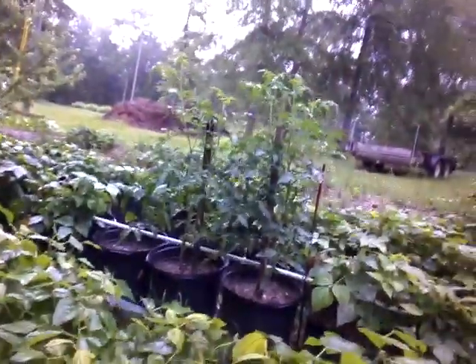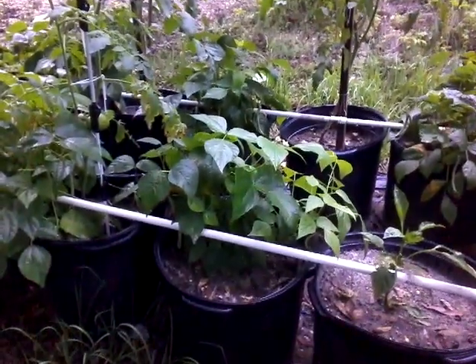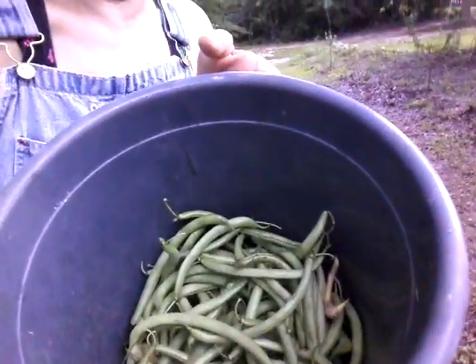I picked the first row and I'm fixing to work on the second. I don't know if you can see, but there are beans hanging all over the place. I picked one bucket — about one row — and this is how much I've got out of one row. Look at this, you see in there? There are beans right here.